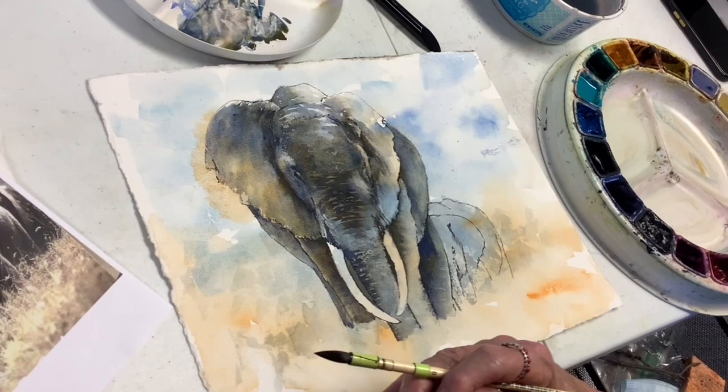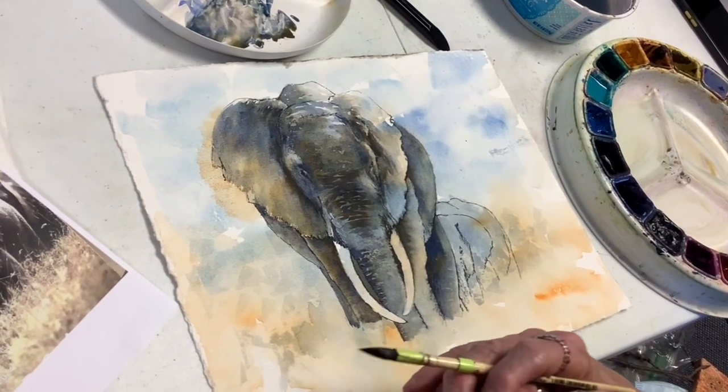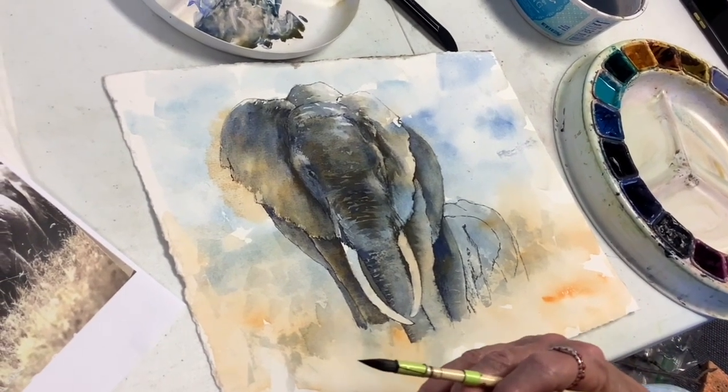I would say just go to your workstations and enjoy.